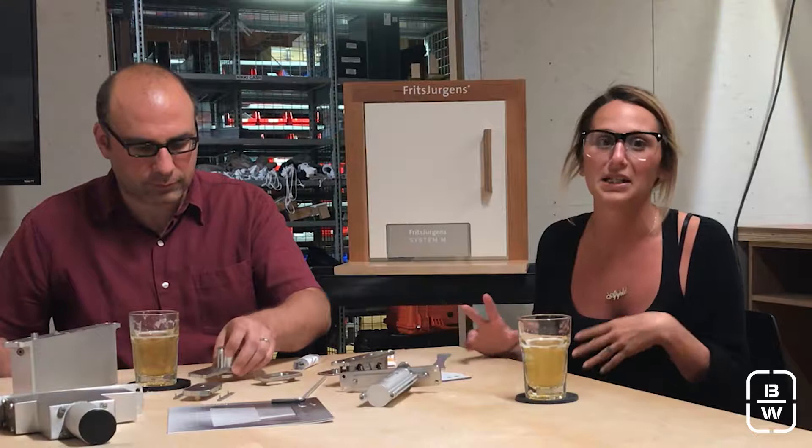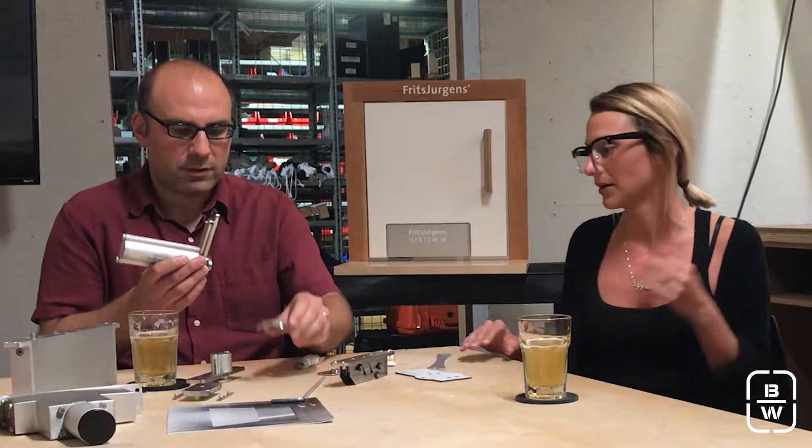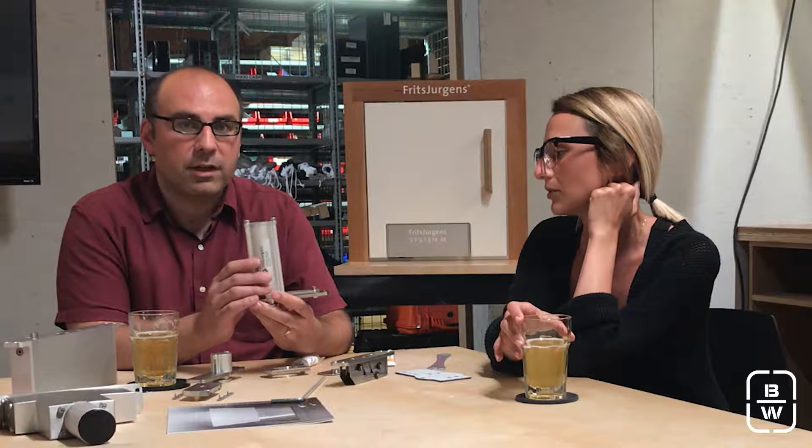System 3 is a little bit different. The 3 refers to 3 functions — so it rotates 360 degrees, it closes, and it holds open. It does have a hold open feature for plus and negative 90 degrees.